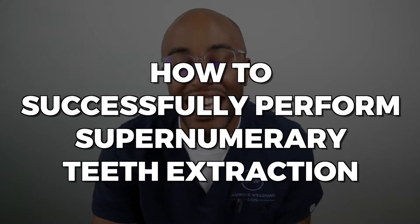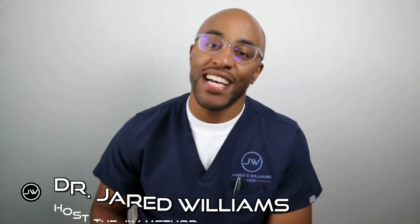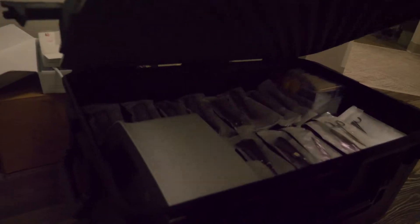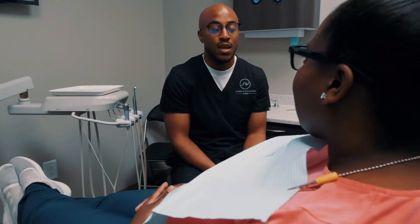It's a tip of the week. Today we're going to discuss how to successfully perform a supernumerary extraction. If you're new to the channel, I'm Dr. Jared Williams. I'm a concierge dental surgeon in Houston, Texas.